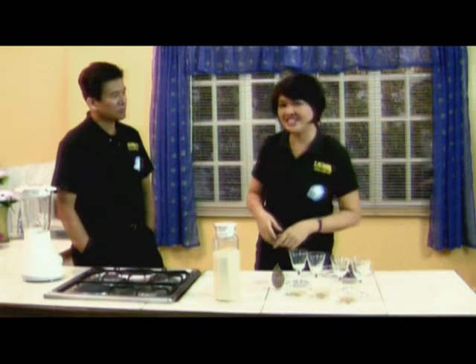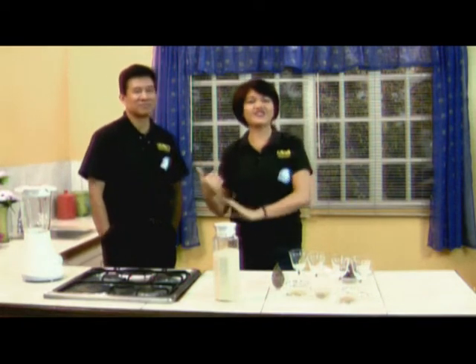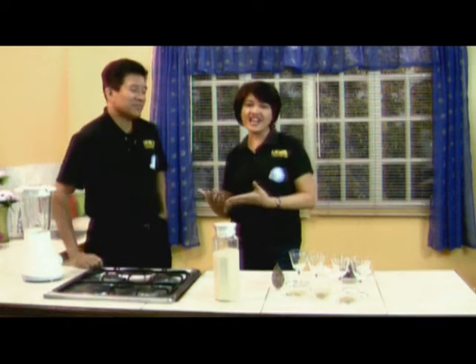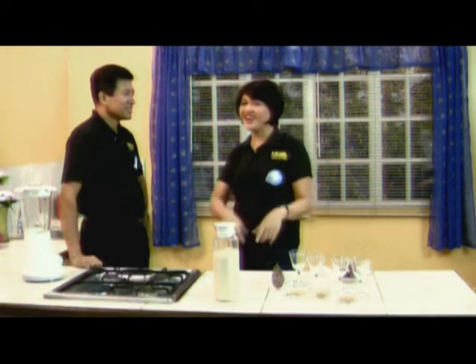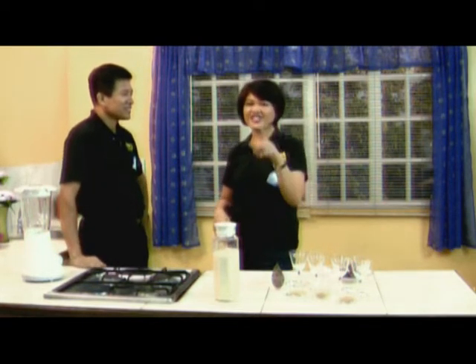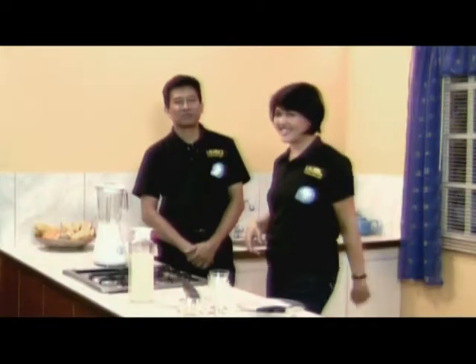Our show today is so special because I am with a very special somebody here. He's my husband, David Verona, and he'll be teaching us how to make soy milk. But before we start the show, we would like to challenge you gentlemen watching our show — real men help in the kitchen.